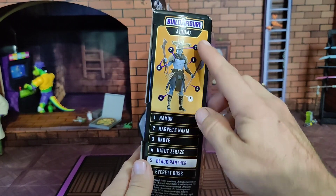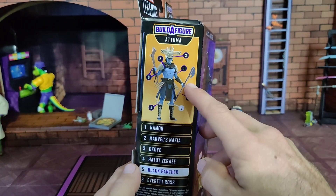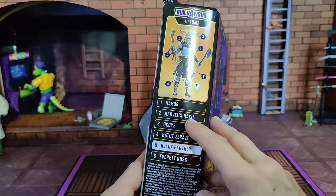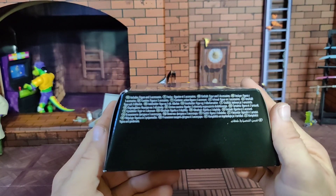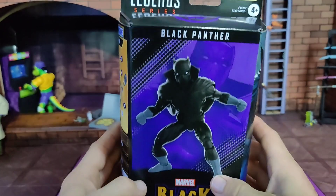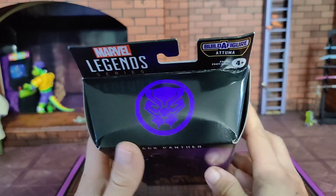You get this nice comic-style print on one end and back to the other — I like this. Here we have the Build-A-Figure featured prominently so you can see what you're getting into, and a list of the characters as well as the one you have highlighted on the bottom. The logo's on top — good and smashed in.